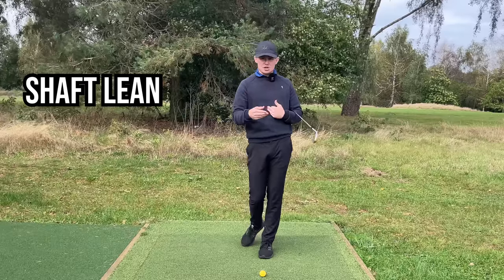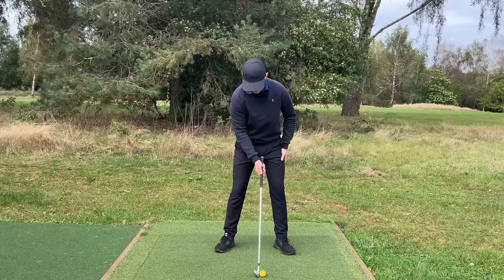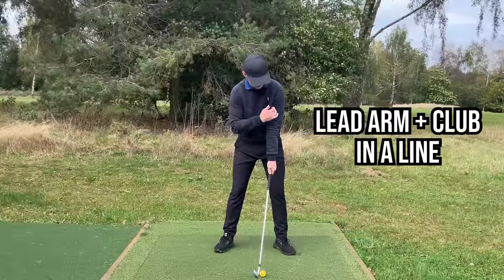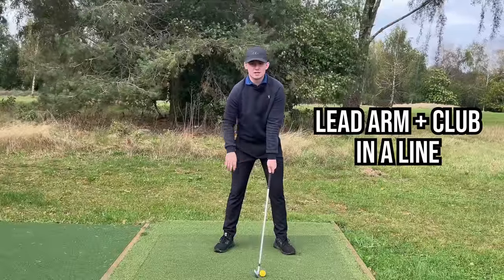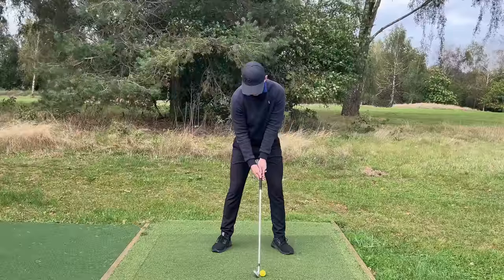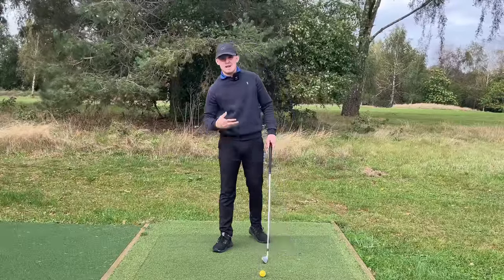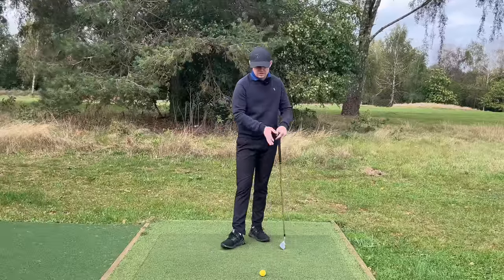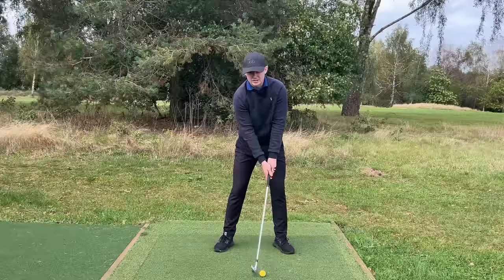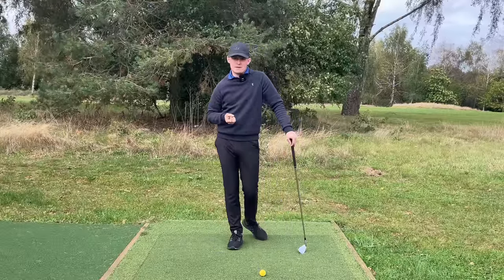Moving on to shaft lean — how much to have. This is a variable that's debated for every golfer. I like to encourage just a little bit of shaft lean for most amateurs. Having the left arm and the club in one straight line is a great bet. If you're a fader you might have the shaft a little more neutral; if you like to draw it you might have a little extra shaft lean. Personally, a couple of degrees of shaft lean — feeling like the handle is ahead of the ball, or the lead arm and club are in one straight line — is a great reference guide.